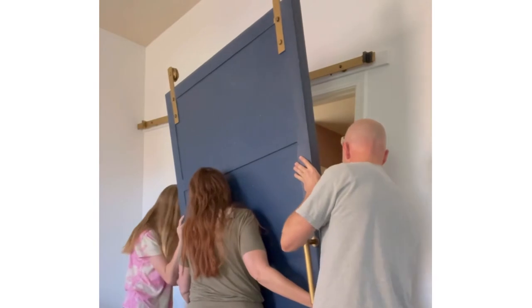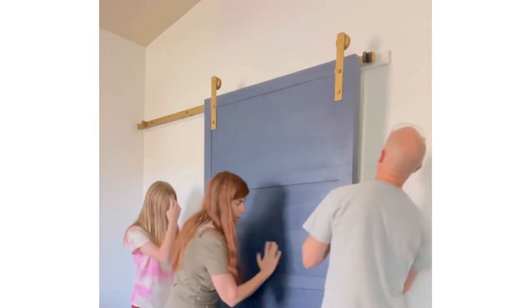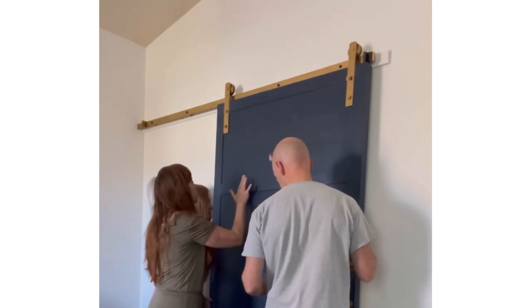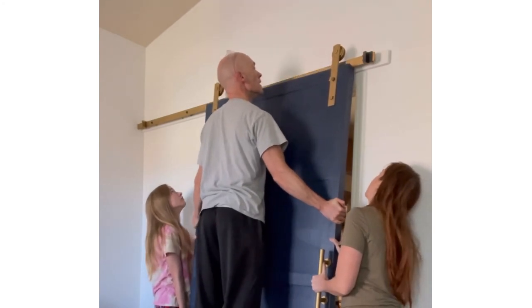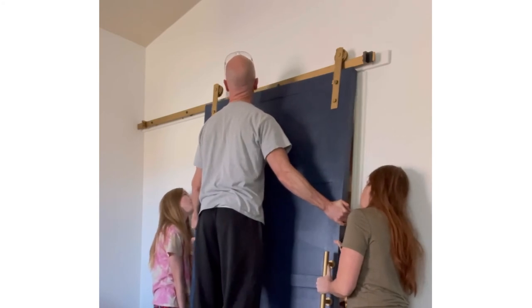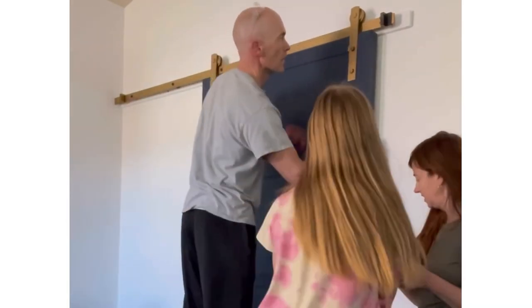Okay, carry it over in front of the door. Come down a little bit. Slides! Okay. Slides! Yay! Look at that!